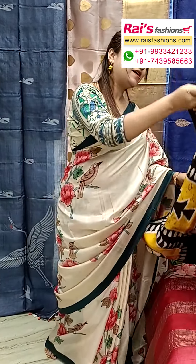Hello everyone, Reshmi here from Rai's Fashions. I will display some exclusive outstanding hand-printed Vishnupuri silk saree collections only for you. Let me display all — they are very exclusive and pure silk material.